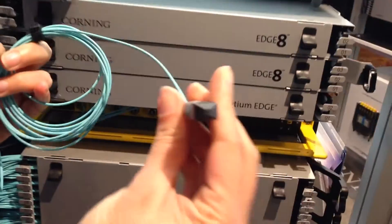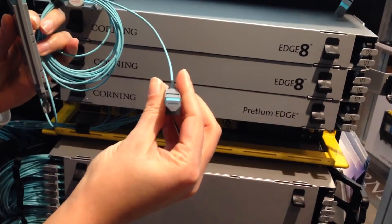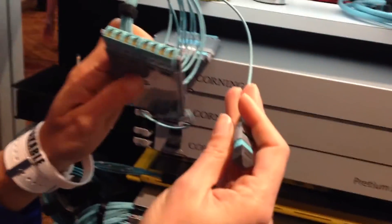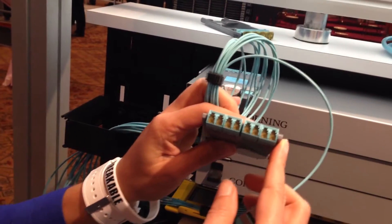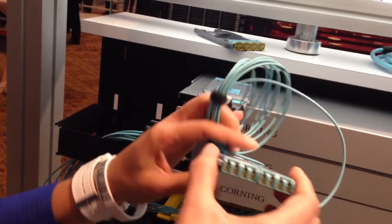We also have the breakout modules. This tail here will plug in directly to the electronics. And then for the 40 gig, you can have your 4x10 gig link going down your system.